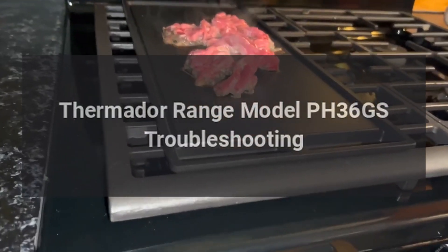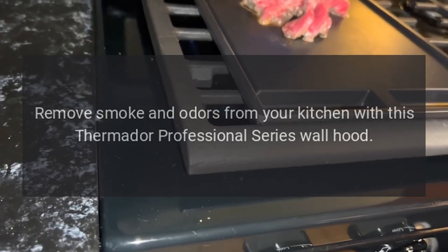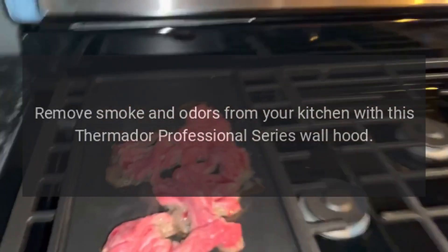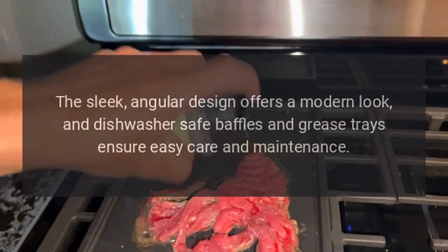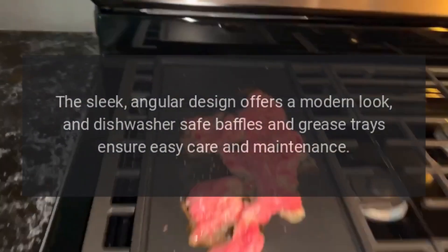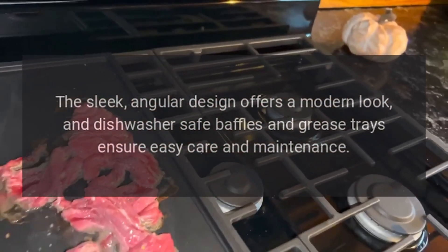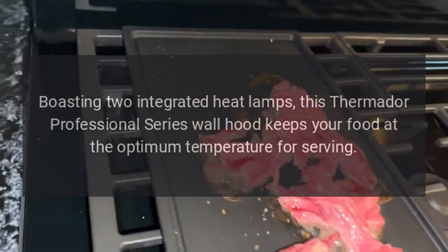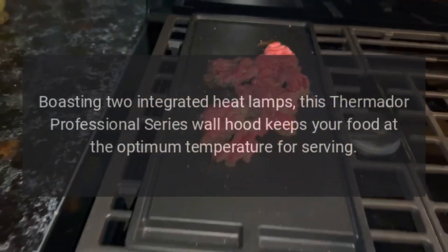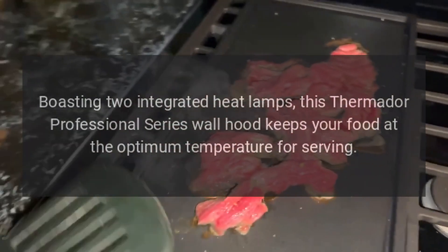Thermidor range model PH36GS troubleshooting. Remove smoke and odors from your kitchen with this Thermidor Professional Series wall hood. The sleek angular design offers a modern look, and dishwasher-safe baffles and grease trays ensure easy care and maintenance. Boasting two integrated heat lamps, this Thermidor Professional Series wall hood keeps your food at the optimum temperature for serving.